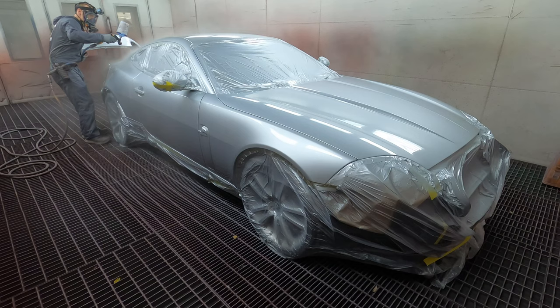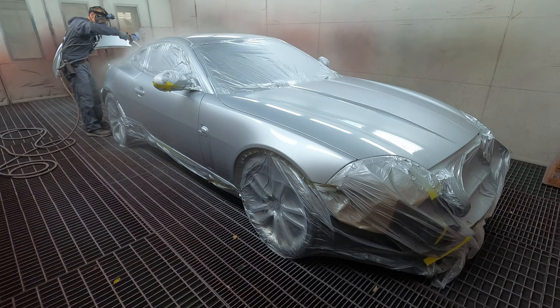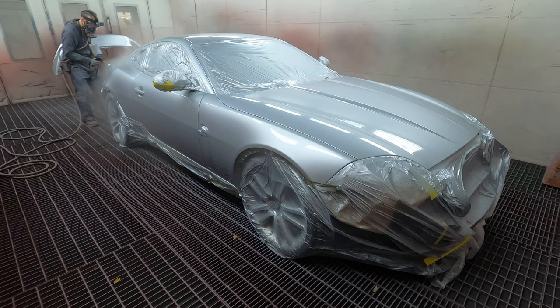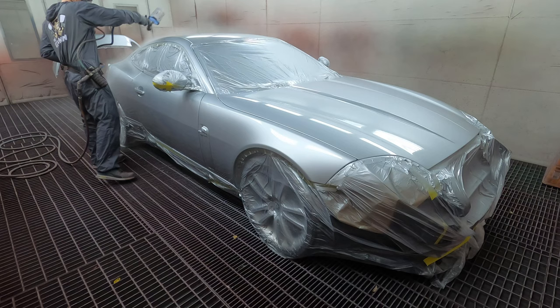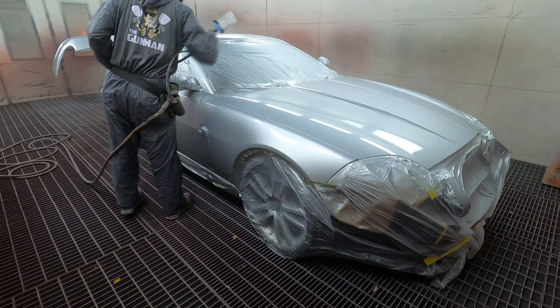We've got a run out of clear here too. Looking good, baby. I'll stop that over - I don't want to run out of clear halfway over the roof.